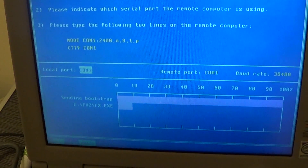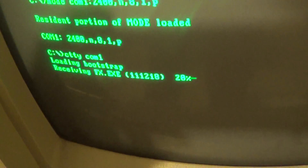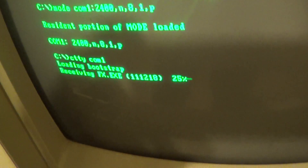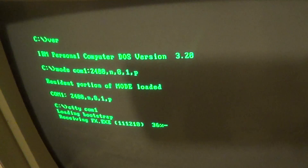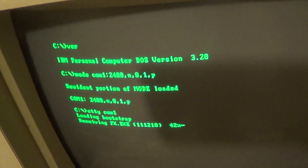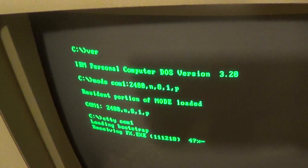It should jump the speed up to 38400 — and yes, doing that now. And sending over FastLinks.exe. As far as I remember, this is actually the only file you actually need. It's 110 kilobytes, so it'll fit on a single-sided double-density 5.25 inch disk. No problem.